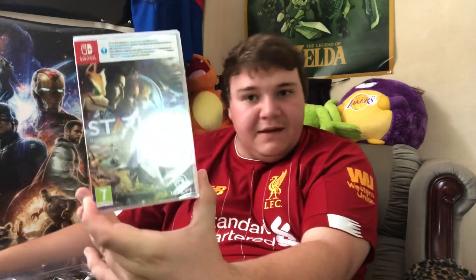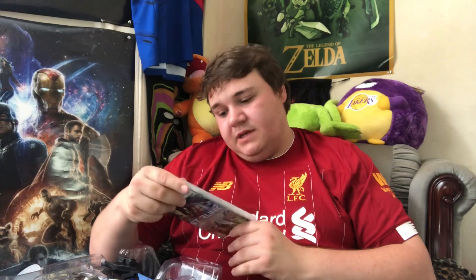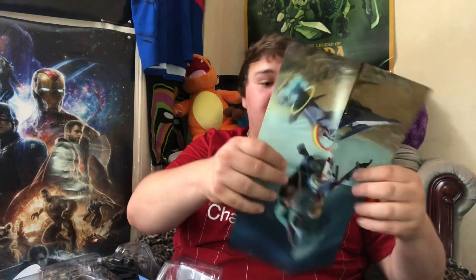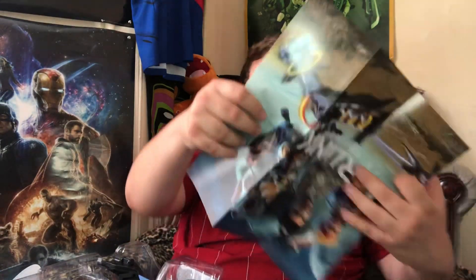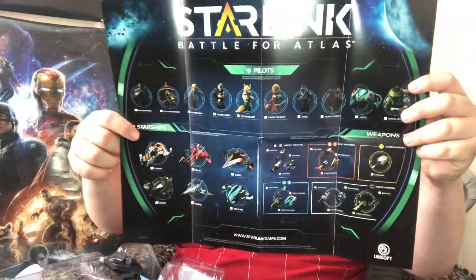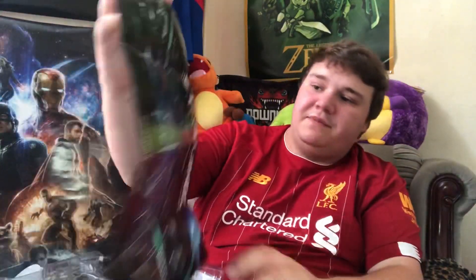Starting with the easy bit - Starlink: Battle for Atlas game. I'm gonna go play that a little bit and then tell you what I think about it. It looks quite good. You also get a game artwork poster which could go behind me somewhere maybe. But no, it's not going behind me - look, you get this big poster which has all the characters and stuff.